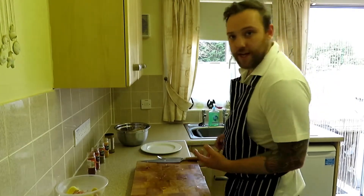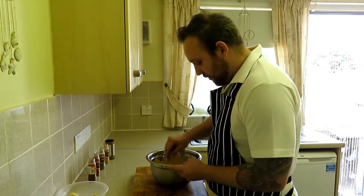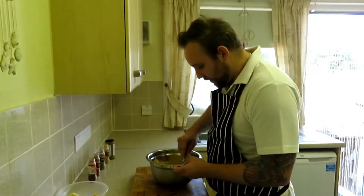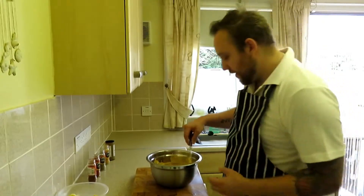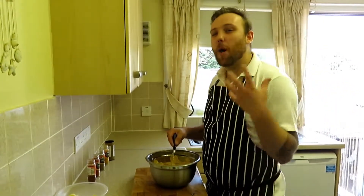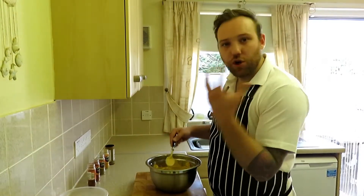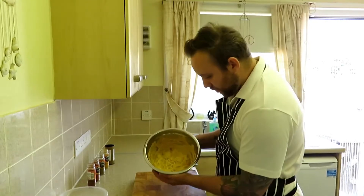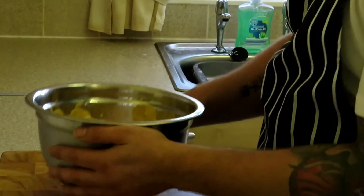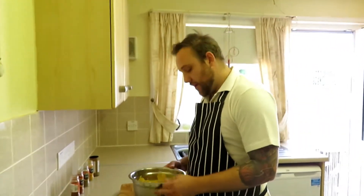Once that's diced, we're going to add it to this tikka marinade and then give our hands and knife a wash. Once we're all cleaned up, we're just mixing it in — it's not rocket science. That yogurt is going to seep into the chicken and give it a really nice flavour. Chicken is quite a bland meat but it takes on spices really well and will absorb all this nicely. Once it's all mixed in, cling film that up and bang it in the fridge — minimum of four hours, ideally overnight.